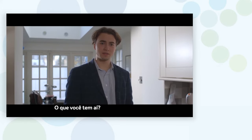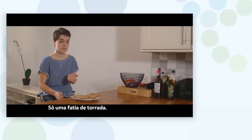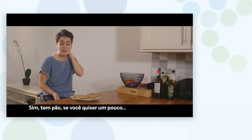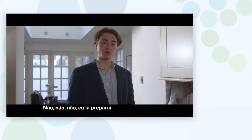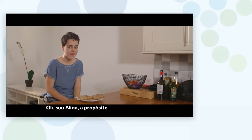What have you got there? Just a slice of toast? Yeah, I've got some bread if you want some. No. I was going to cook a proper English breakfast. I'm Alina, by the way. I'm Maria's friend.